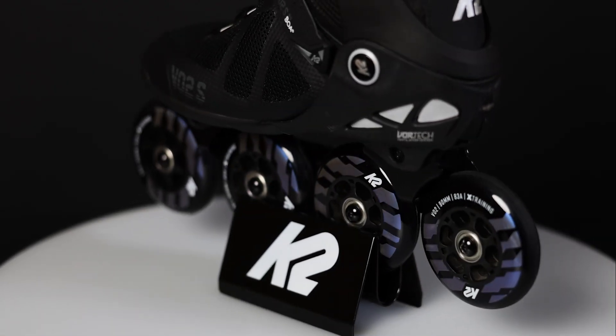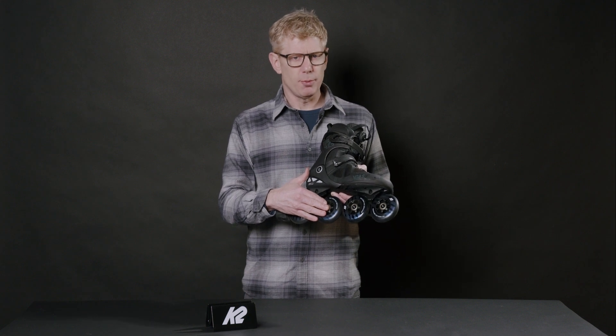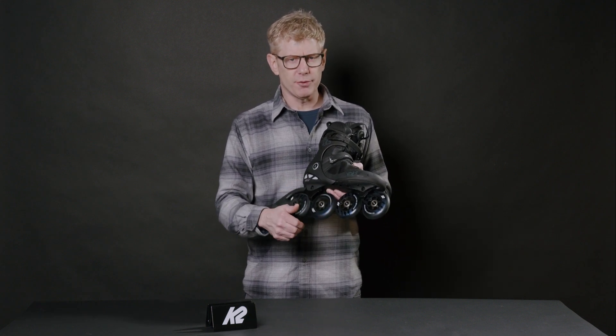Wheels on these skates are 83 hardness — nice speedy urethane that really lets you accumulate a little bit more speed on the outside roads. ILQ 9S Plus bearings, so super speedy, low friction bearing with great free spin.